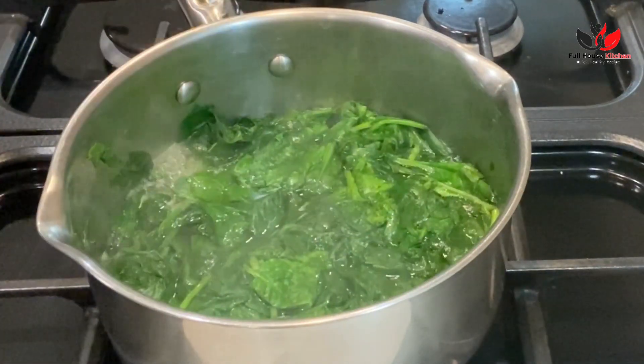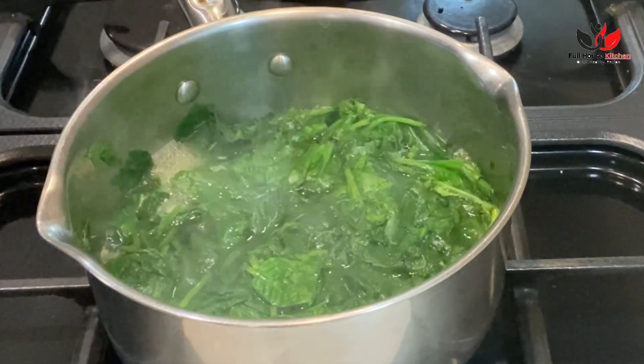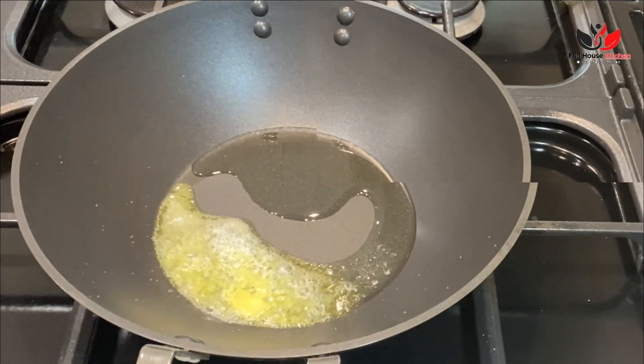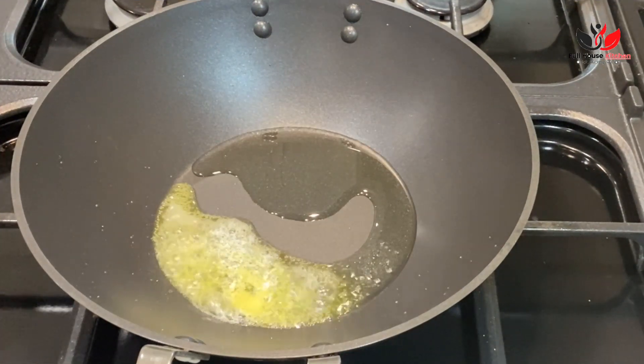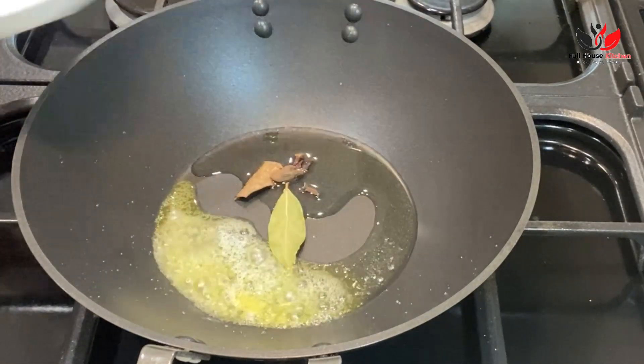We'll keep it aside and let it cool for at least five to seven minutes. Then we are going to make a puree out of it — just put it in a blender and make a puree. Now let's start making our curry. For that, here I have around one tablespoon of oil and a little bit of butter.